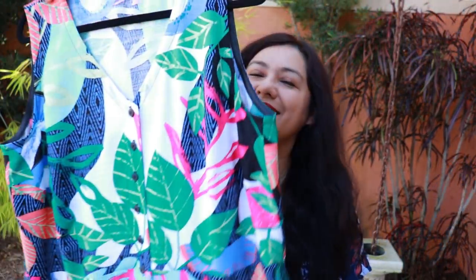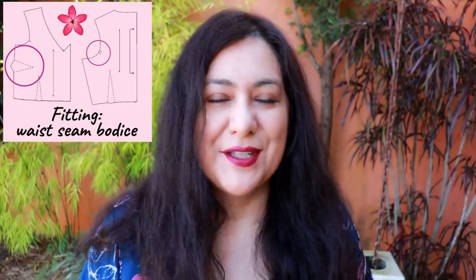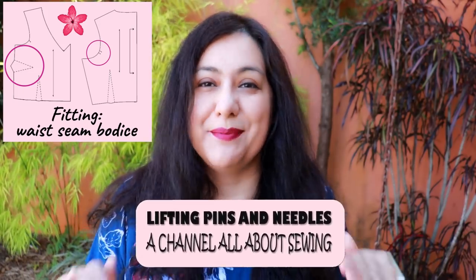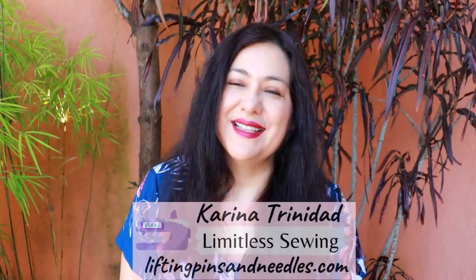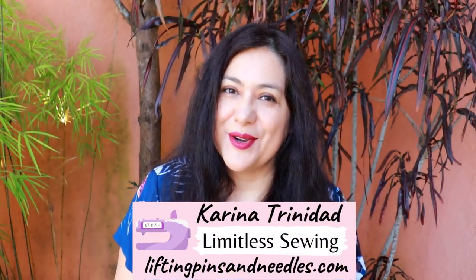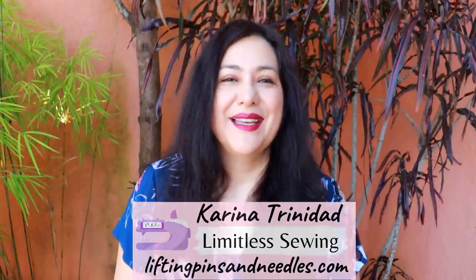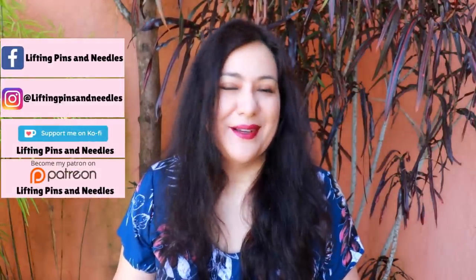Today you'll see a beautiful summer dress made in woven fabric and I'll be sharing my process of checking some flat pattern measurements, vertical measurements, because this bodice hits the waist. Hi sewing friends, I'm Karina from liftingpinsandneedles.com. Welcome to this channel that is all about sewing — limitless sewing — and today is about woven sewing.